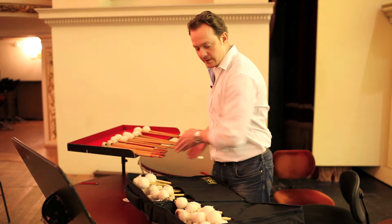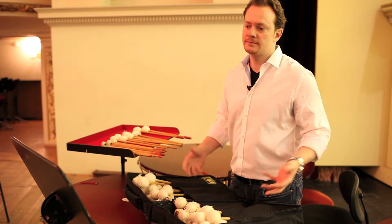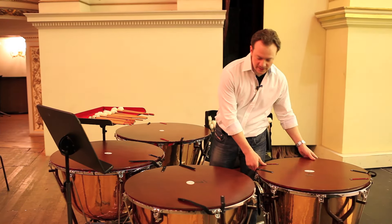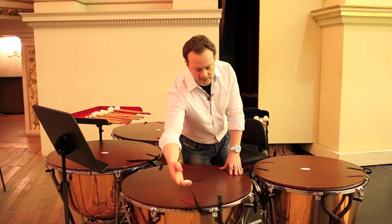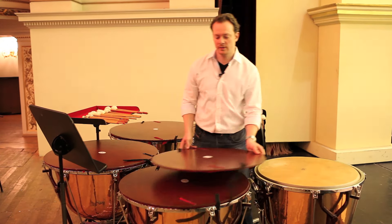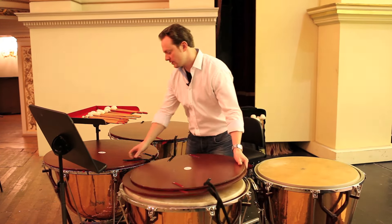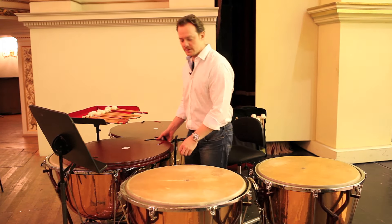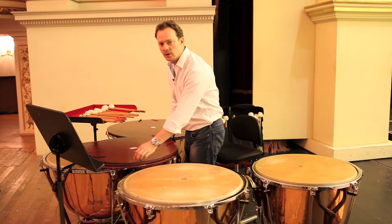So that's why I have so many mallets to choose from, because on a daily basis I'm adjusting the choice of mallets. I'm going to test the heads, which are calf heads, and they change according to the weather conditions. For instance, yesterday it rained a lot, and today it was kind of humid, so I'm expecting the tension of the heads to be very low.